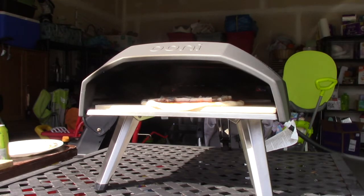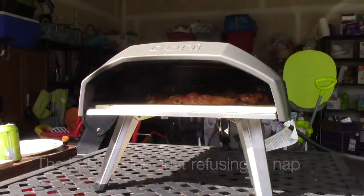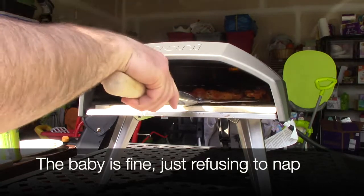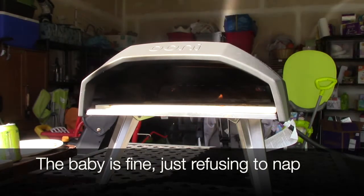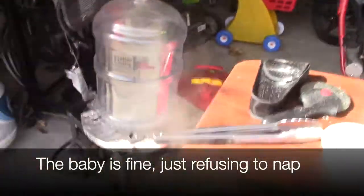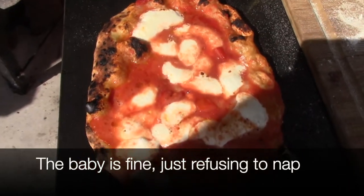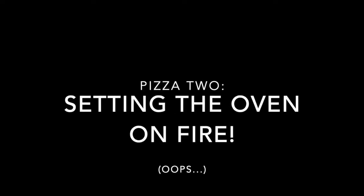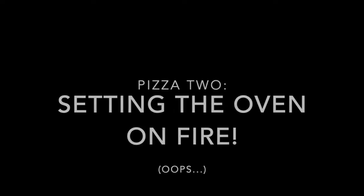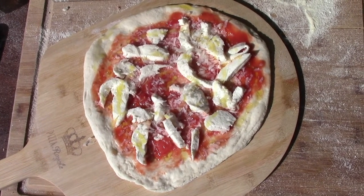Start a timer. Not flawless, but it cooked it and looks like this could work out well. The first pizza did not turn out pretty, but it turned out pretty good.